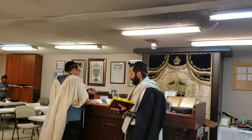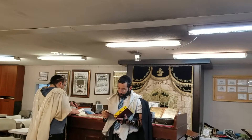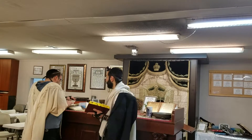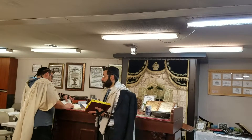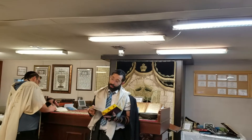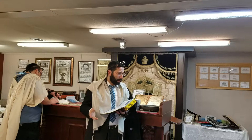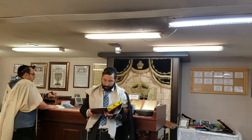Now we're discussing the halakhot of Netilat Yadayim. The halakhah says that normally we make a berachah kodam asiyah — we make the berachah before you do the mitzvah, and then you do it. For example, for tallit, you make the berachah and then put on the tallit. You make the berachah on the tefillin, and then you put on the tefillin.